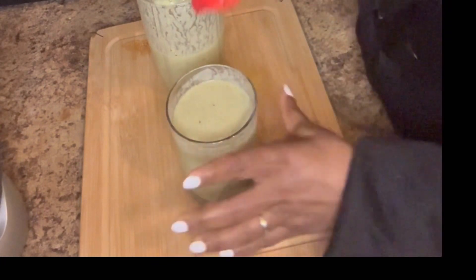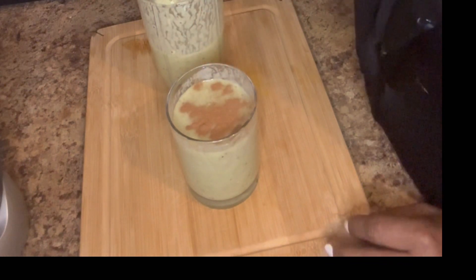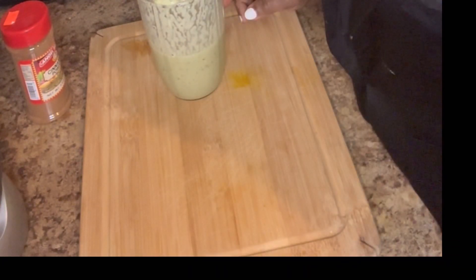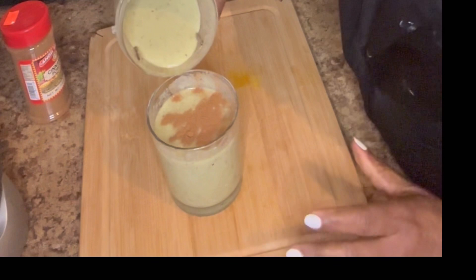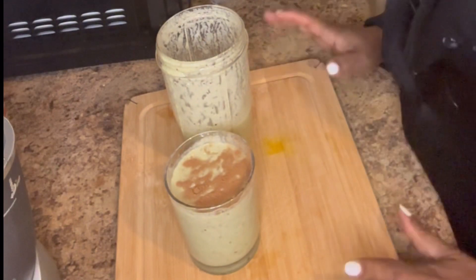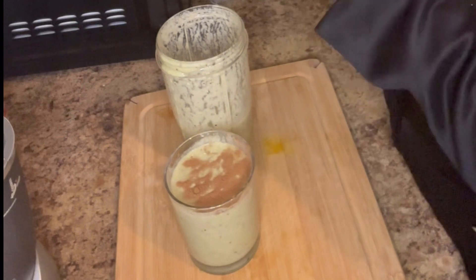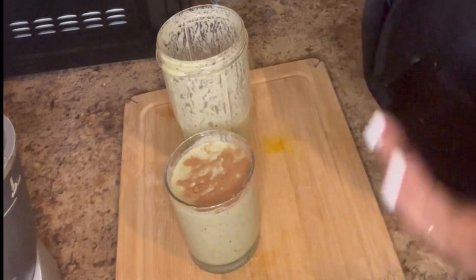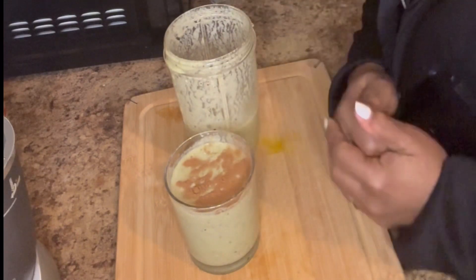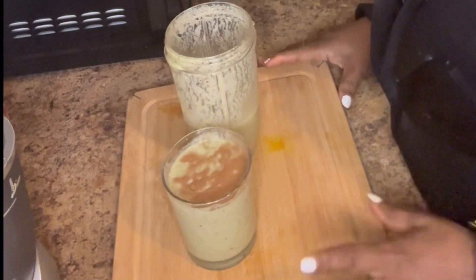I'm gonna garnish with some cinnamon. Go ahead and try this smoothie — it's nice, it's good, and it's easy. When you come from work and you're tired and hungry, you can make this in a couple of minutes and have something filling.